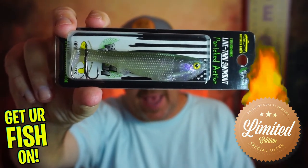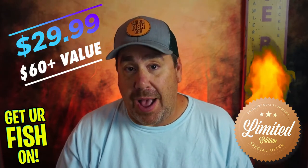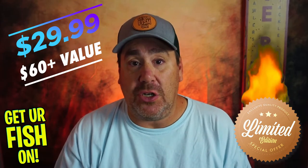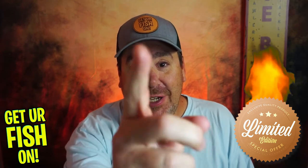So again, today it's about the Optima Swim Bait — the line-through swim bait, the panic action. You can pick one up via the link in the description below for $29.99 — that's $63 of product if you went to Tackle Warehouse and bought each one individually. Hope you guys have a blessed day. Tomorrow we'll talk about the last lure, but before that, take a kid fishing. Get your fish on. We'll see y'all soon.